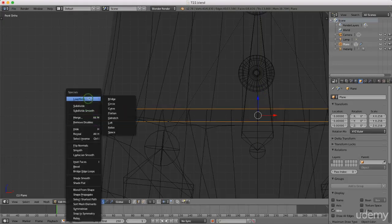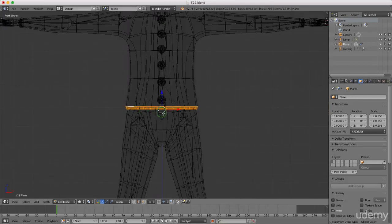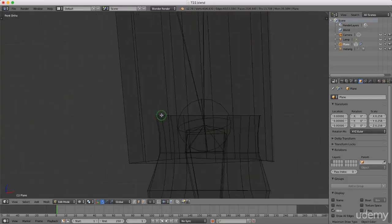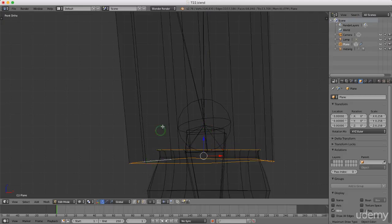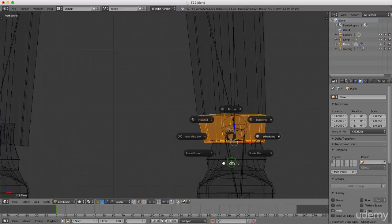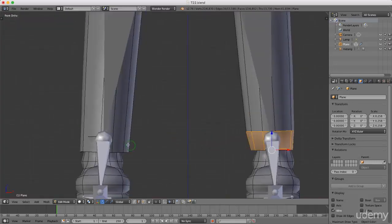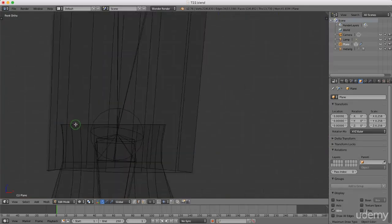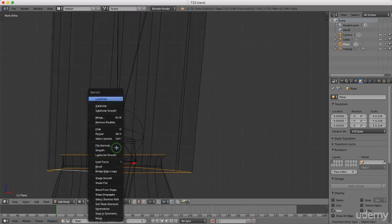Come down to the top of his boot, press and hold Alt and select that, then drag this down. Press and hold Alt and left-select the bottom of his pants, press W, and under Loop Tools again press Bridge. Then press Z and come back to solid view.